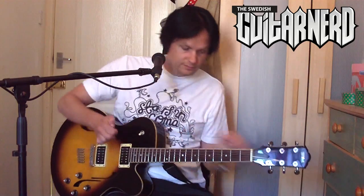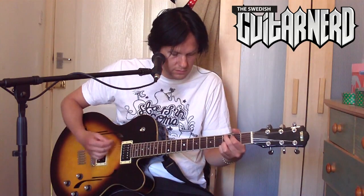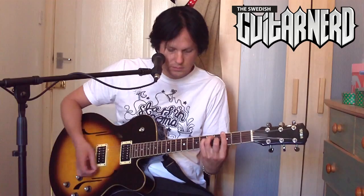Here's first my clean sound. And then I add the chorus — notice how it gets just fuller.